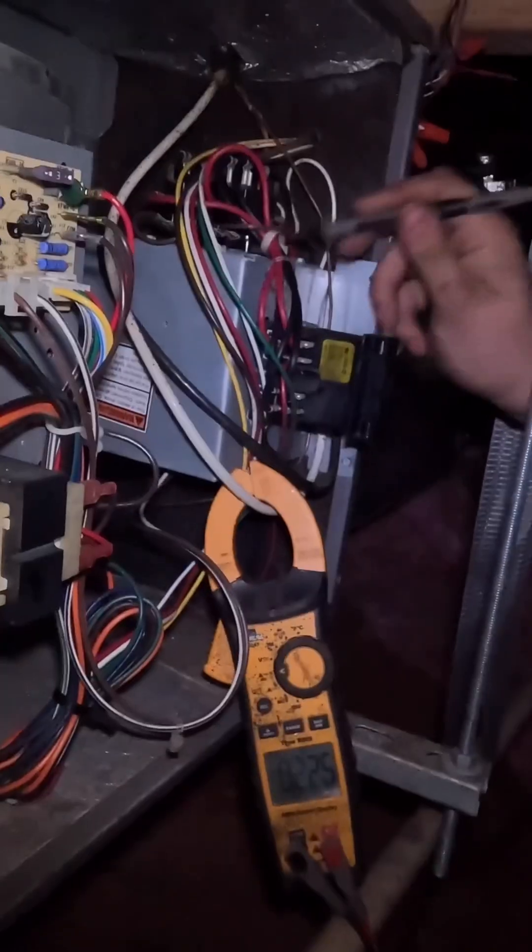Yeah, double-stack sequencer. Check the warranty on this bad boy — she is expired, a little bit of a bummer. But hey, it's just a sequencer. I've got the new one out of the truck and I'm going to go ahead and swap it out.